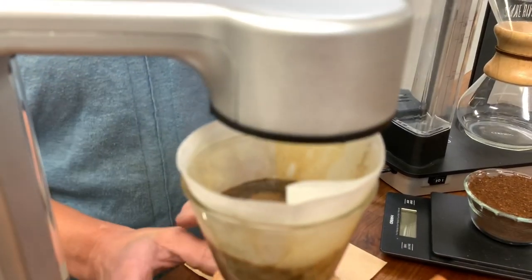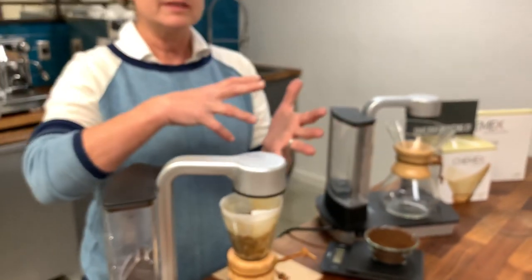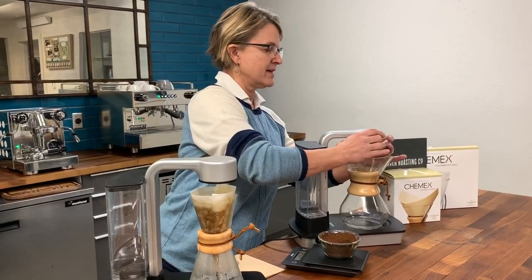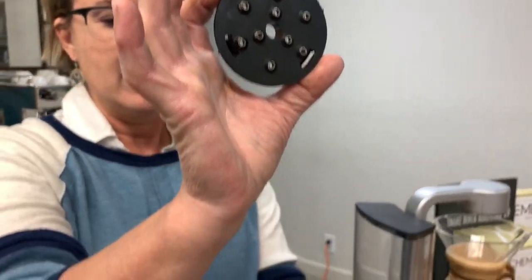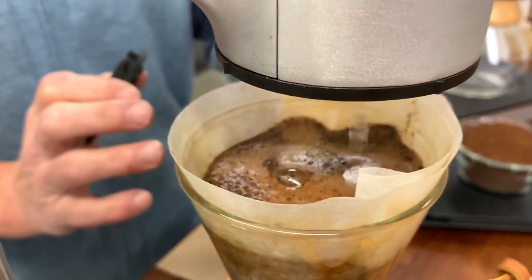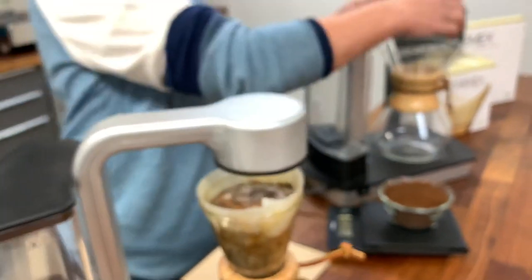The Chemex Automatic mimics a pour-over in that it starts and stops brewing, and it also has a really big spray head that covers the whole bed depth of the coffee. You can see this one starting and stopping — look at all of that bloom, all of that space that has been created for the water to evenly extract all the way through.